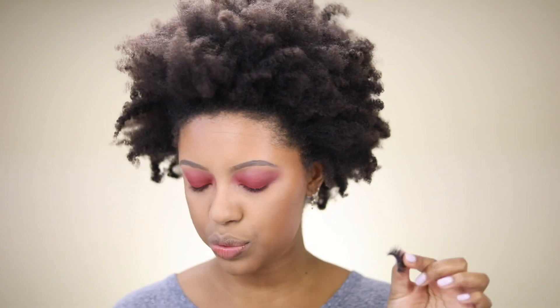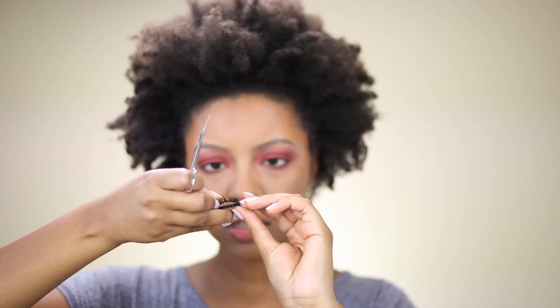For lashes I'm going with the Lily Lashes Dalera lashes. Before applying the glue, I want to cut a little bit off the end because they're slightly too long. The tricky part is making sure both lashes are cut equally, so I line them exactly on top of each other and cut the excess off the second lash.